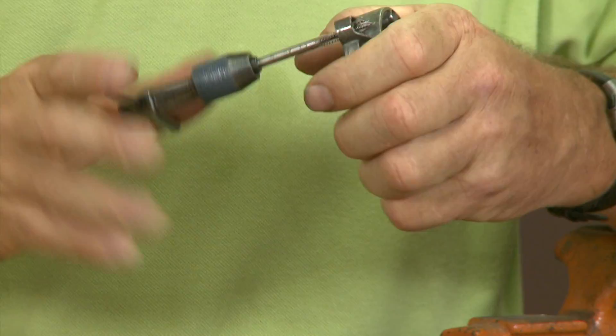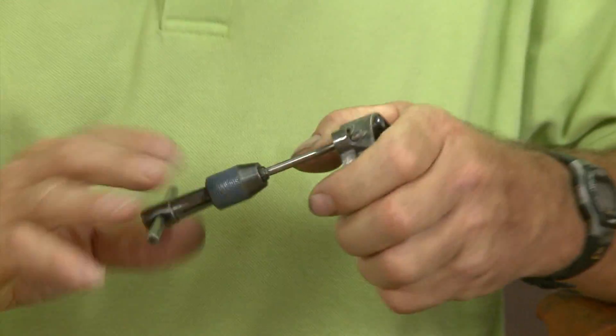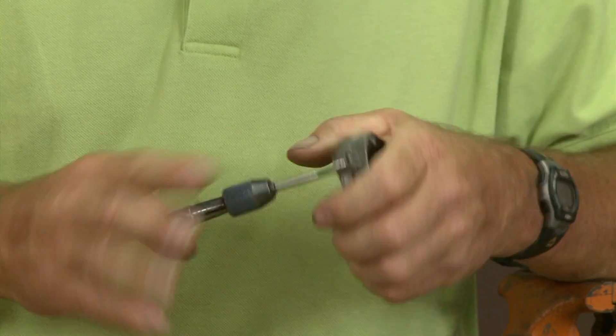Ideally you've drilled the entire bolt out except for the threads, and those are left in there. Hopefully we'll be able to reassemble this thing and it will line up. And as Randy said, if it doesn't, we're going to drill it out and put a bolt in it — and that would be the last method. That's it for ShopStop. We'll see you next week.